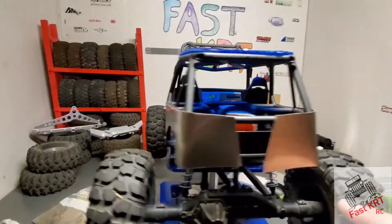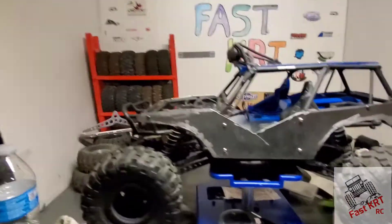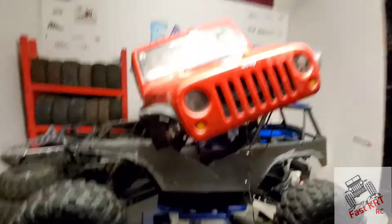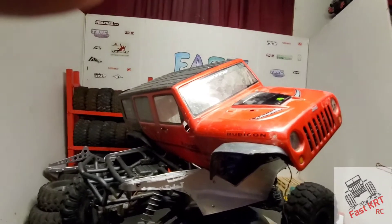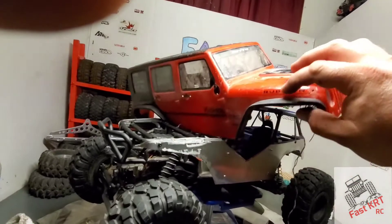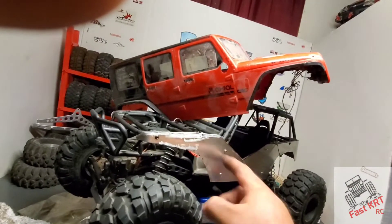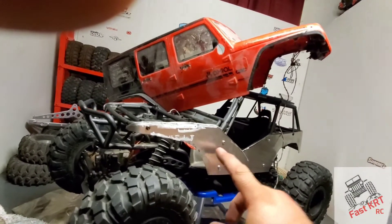I want fenders on there. You guys might remember my red Jeep, which my daughter has now — it's a white Jeep — and we got a whole other body, thanks to Wolfpack RC, check them out. We got these fender flares here, which almost look the same since this is supposed to be a Jeep. We're going to take these off and try to retrofit them onto this build.